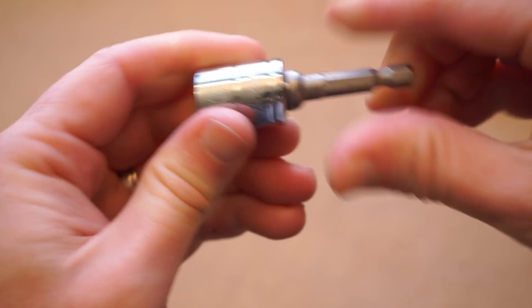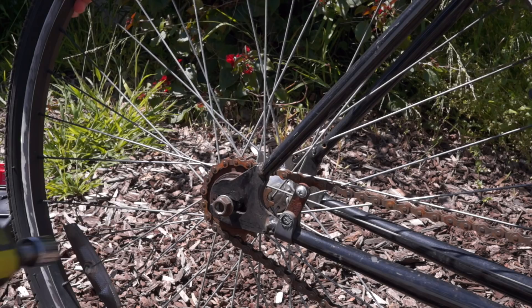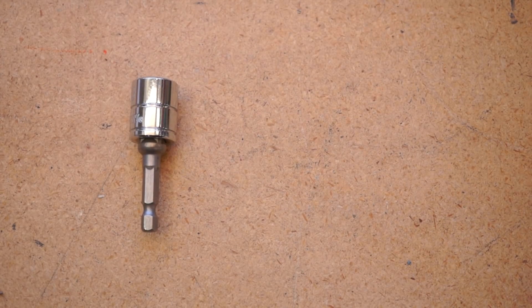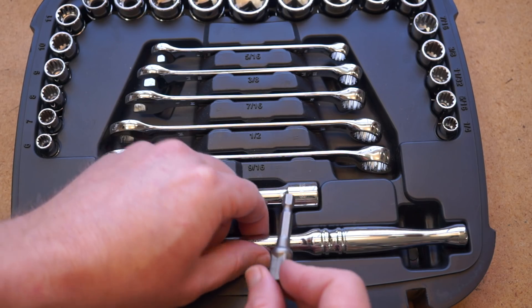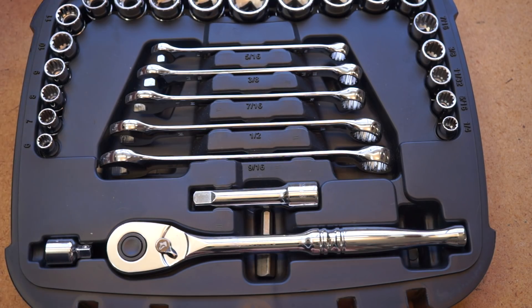Now you can just pop a socket onto the correct adapter, chuck it into your drill or driver, and make quick work of nuts and bolts. Whenever I use this, I feel like I'm part of a NASCAR pit crew. There's nothing fancy about them, and I can't think of any reason you'd need to pay any more for a better result. If you're lucky, you can find a place to keep them in your socket wrench set — mine tuck in right under the wrench, which helps me keep everything together.